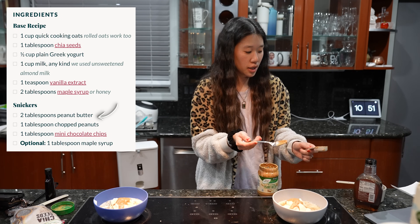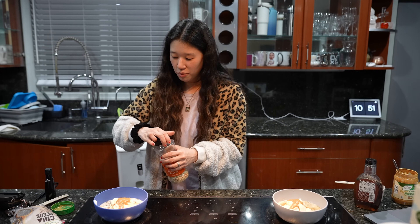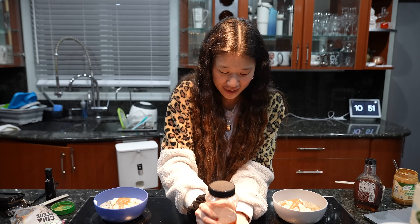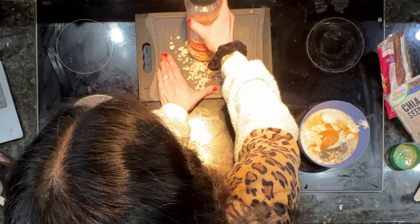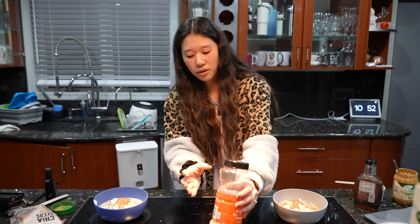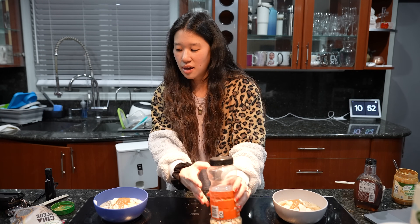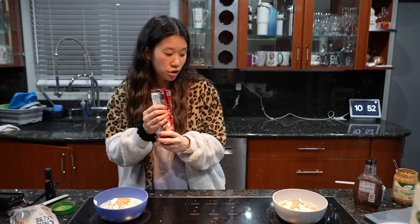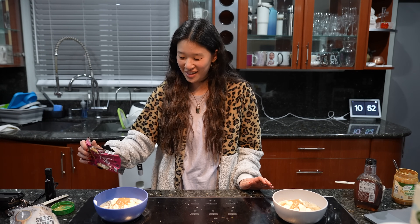One tablespoon of chopped peanuts. I have peanuts right here - I don't really know how to chop them very well so I just use the bottom of this. I'm actually going to add these at the end because I don't think my kids will like them in there as much. One tablespoon of mini chocolate chips - I love chocolate so I'm not going to do just one tablespoon.